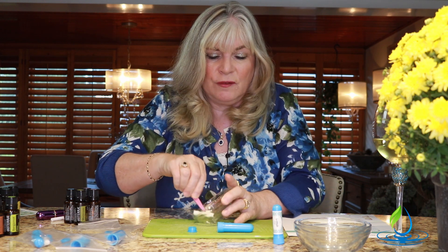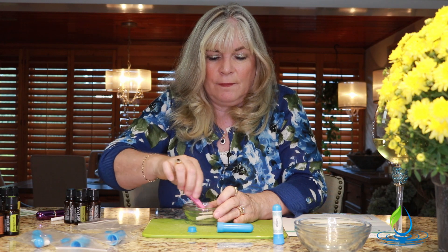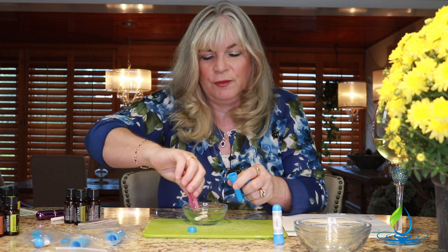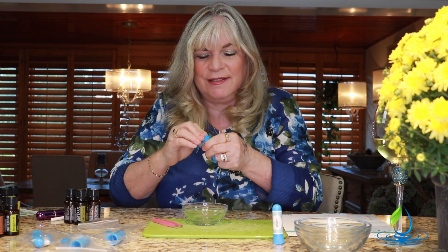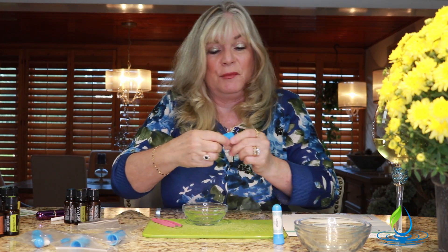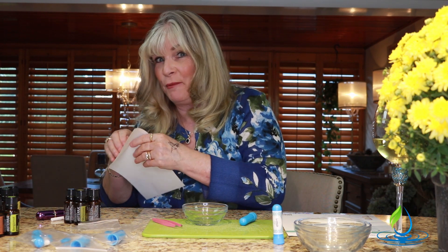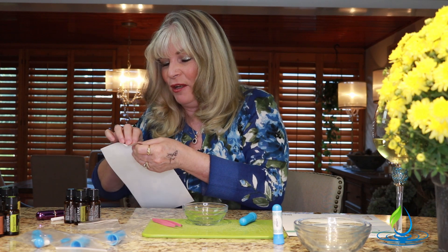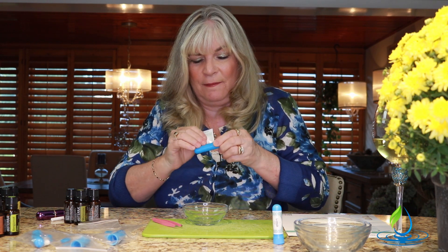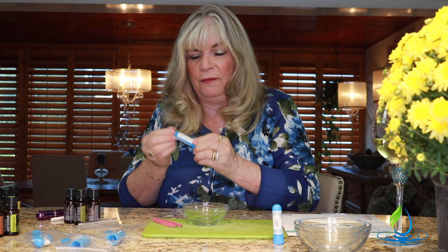We get our wick and soak up those oils again. It hardly looks like much oil but the scent will definitely be enough. Then we drop the wick right into the inhaler body. This one is supposed to help with anxiety, keeping you calm, and can be useful for anxiousness or insomnia. Let's get our label on — sometimes you get lazy and skip labels, but then you forget what it is. We just want to get that on there so it lays flat.